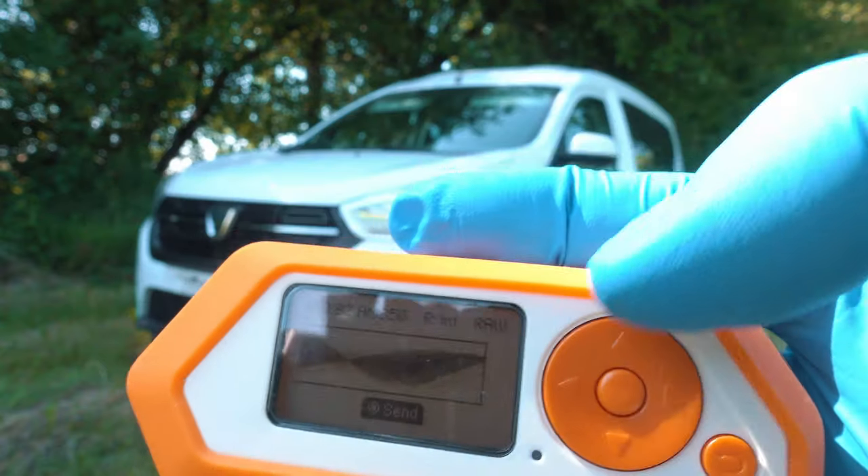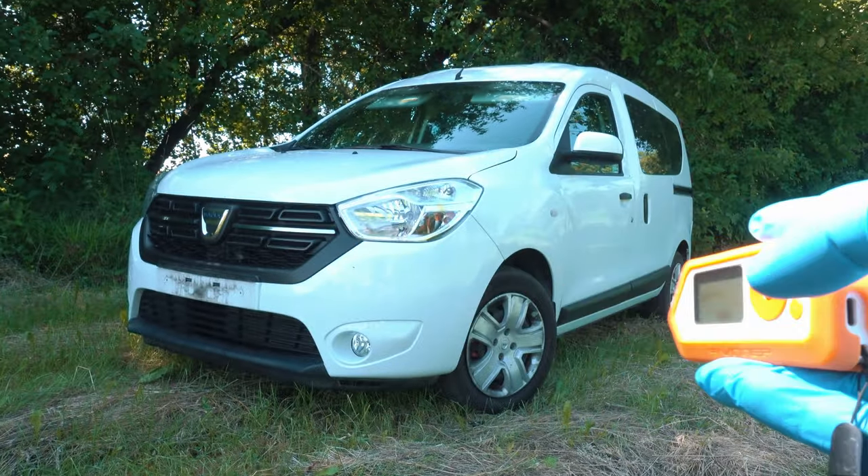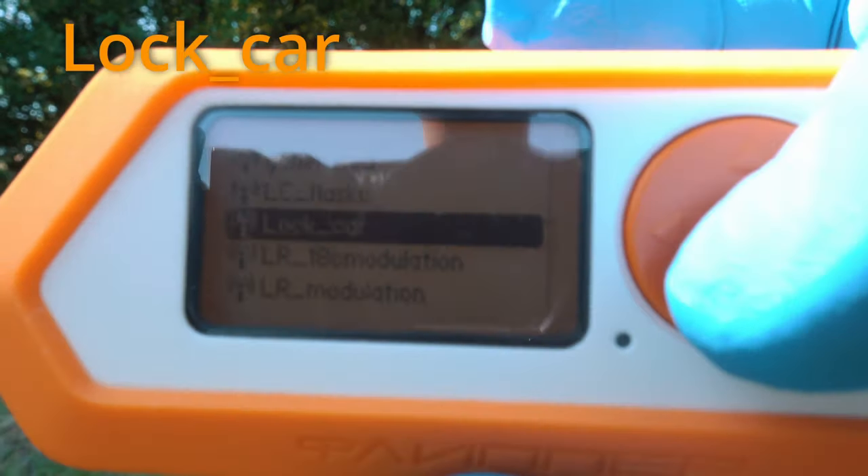Now, because cars use rolling codes, it will work only once, as you see. But we have a saved signal to lock the car as well.